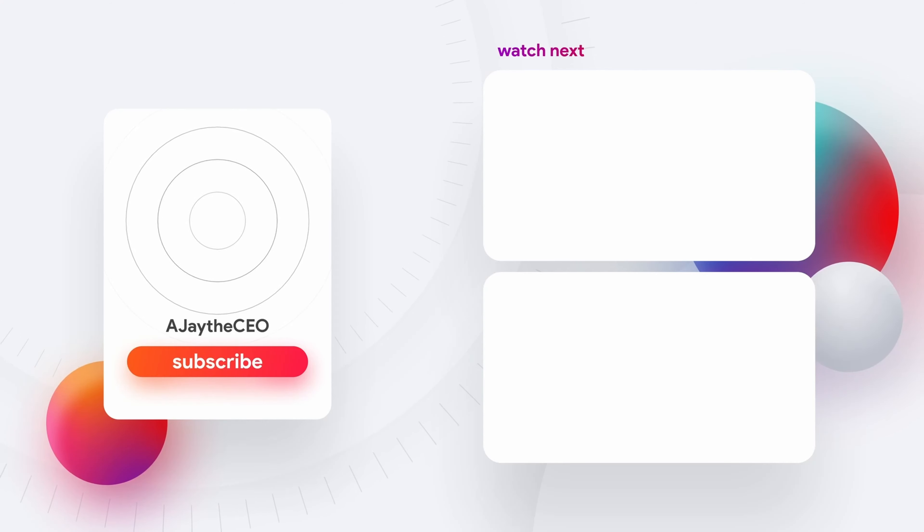We're going to bring y'all along with us if we get the contract, and based on what they said, we probably are — so I'm really thankful for that. Link is down below to everything we're going to use in this install. If you like this type of content, appreciate a like, consider subscribing, and hit that bell so you get notified when we come out with other videos. I want to thank my patrons and YouTube members for making videos like this possible. You can become a Patreon member by going to patreon.com/ajtheceo for as little as a buck a month, or click the join button below to become a YouTube member.